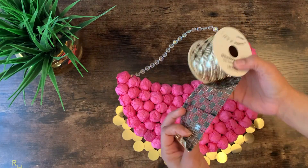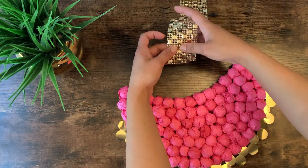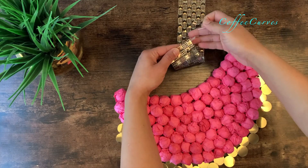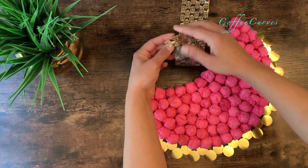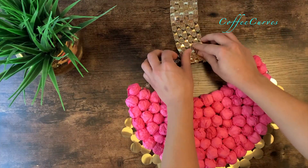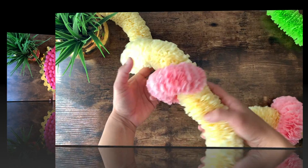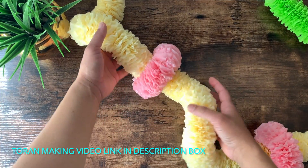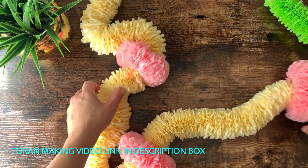To hang these I'm using the thick rhinestone ribbon and attach it with the help of a safety pin. Now next I will move on to the thoran making. I have already shared a detailed video on how to make this thoran — I will link it in the description box for those interested.